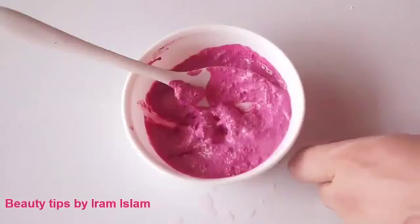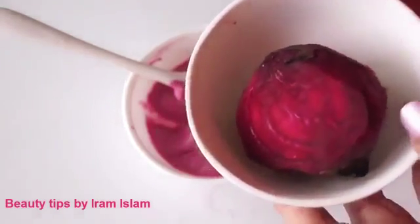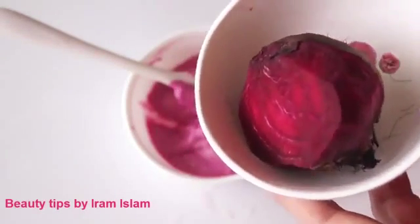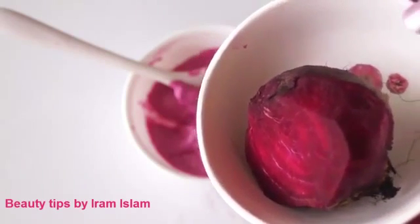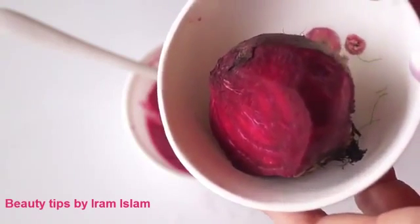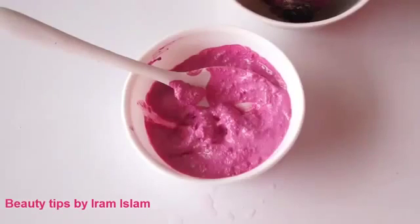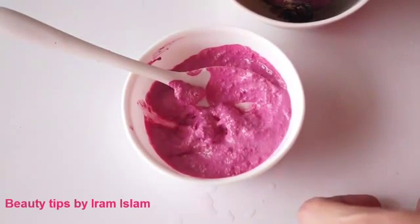This pack contains beetroot, which is rich in vitamins and antioxidants. The pigment known as betanin that gives the vegetable its color works as a powerful antioxidant and anti-inflammatory agent. It leaves your skin beautiful and gives a pinkish white glowing skin. Use of this face pack brings a tremendous glow to your face, improves your skin tone dramatically, and also keeps your skin soft and beautiful.